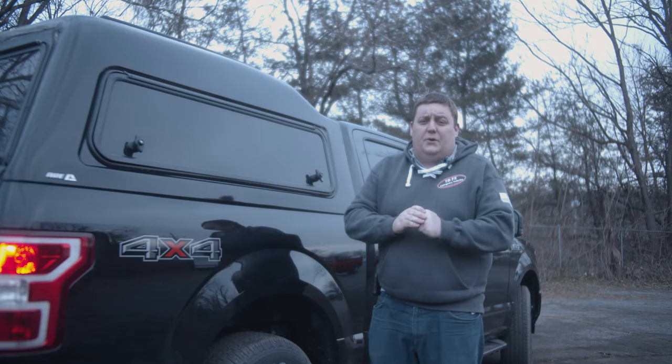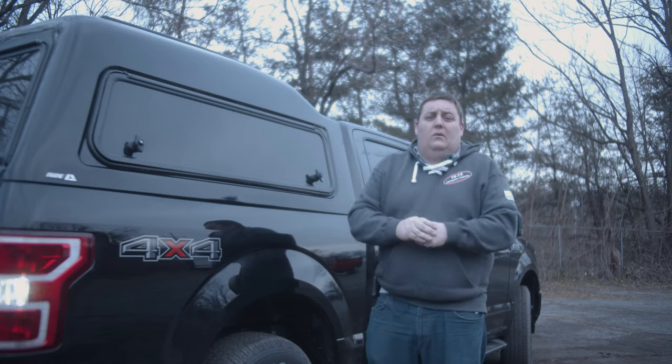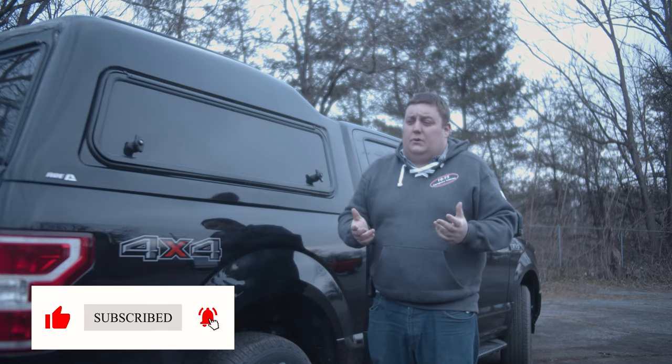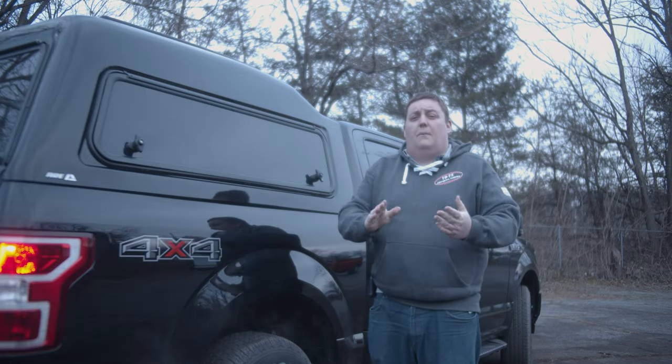Thanks for checking out our build showcase this week. If you're interested in a vehicle like this or a custom designed vehicle that better suits your needs, please reach out to us — give us a call, shoot us a message, shoot us an email. We'd love to help you out with your next project.